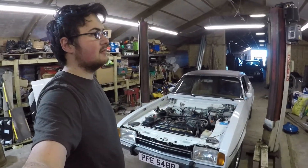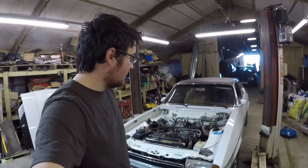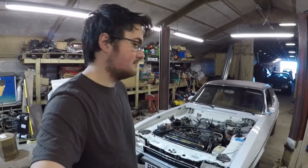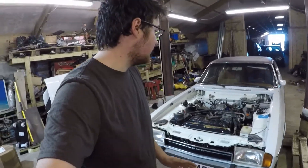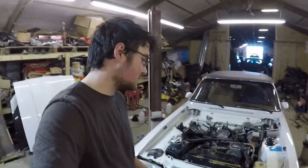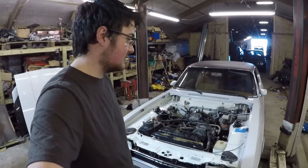Welcome back to what must be the 10th or 11th episode of the US Capri series. If you remember last video we had a quick look at the brakes and realised they need rebuilding. The owner wants me to sort that out, so we're going to strip it down and get it sorted. We're also hoping to get the bonnet back on, get the cooling system finished with new antifreeze put in, and should be almost done.